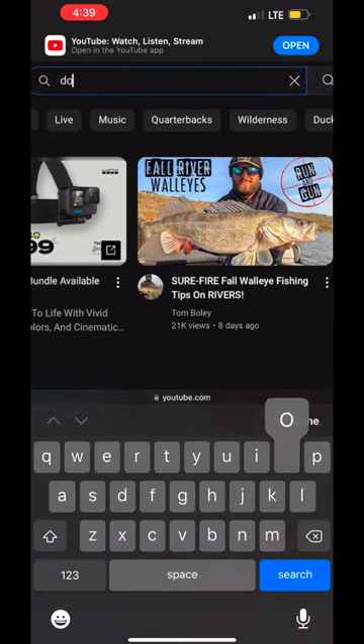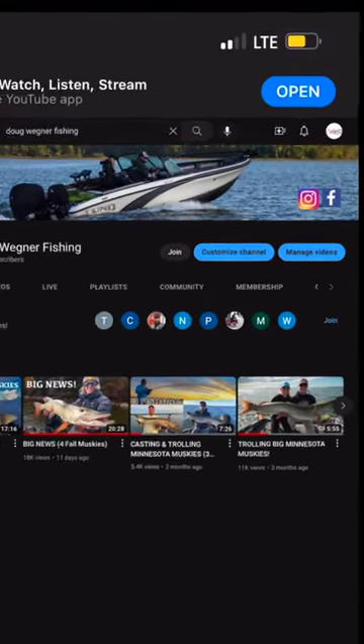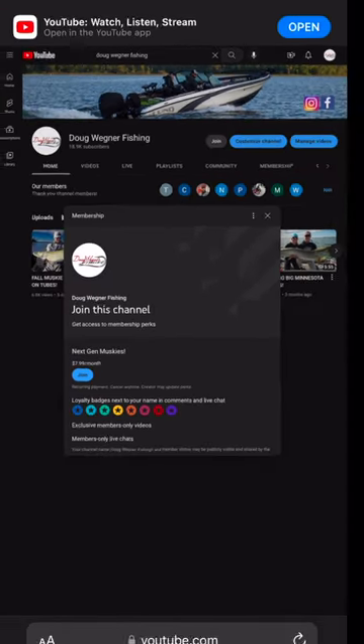Once you're there, search Doug Wagner Fishing in the search bar on top. You're going to come to my homepage on YouTube. You're going to see a join button right there. If you're an Android user, the join button is there as well.